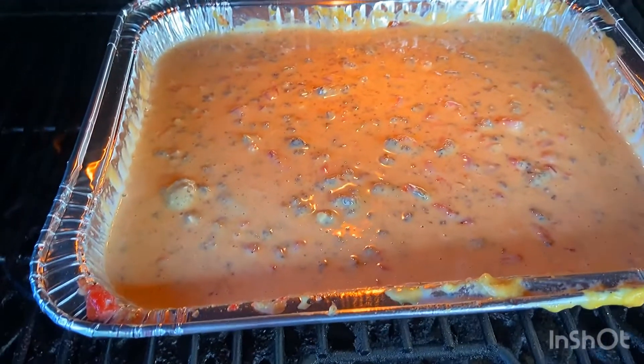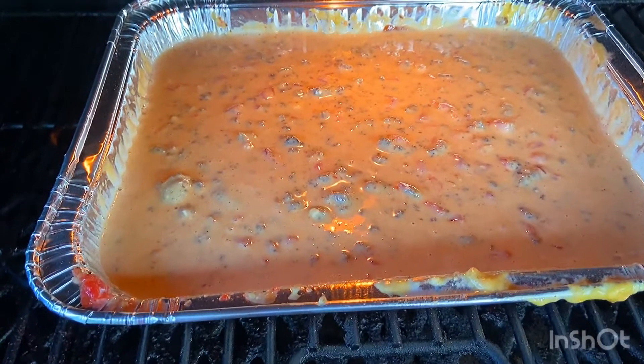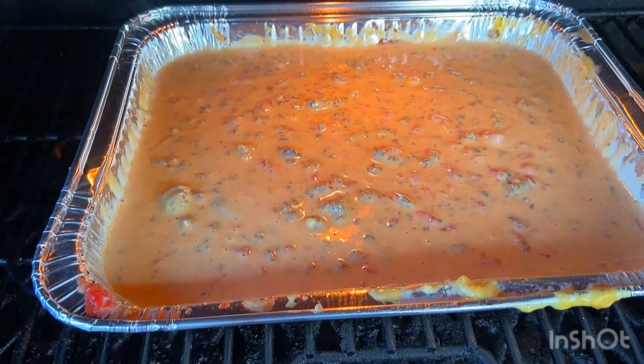Alright, so we've incorporated the milk as well. We've got that on here, we're fixing to shut the lid, and we're going to let it smoke for 20 more minutes.